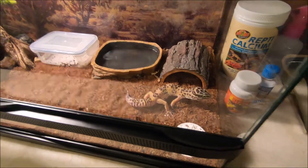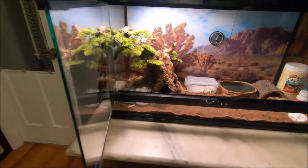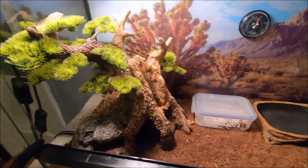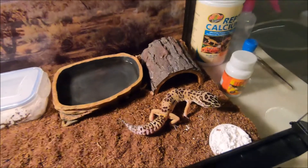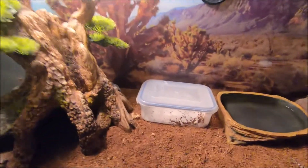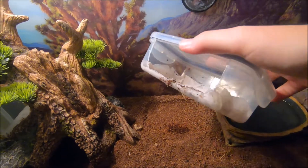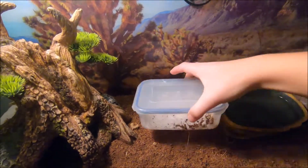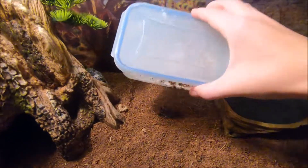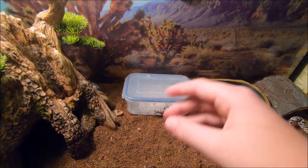There's just a calcium bowl, and you can see the two-door setup. Here's the inside — it's actually really big and will probably keep him good for the rest of his life. It has a nice background. Here's the moist hide — I spray this every day. It's a DIY setup: a container with a hole cut in it, big enough for him to get in and out. I make sure just a few drops of water can spill out when I tip it.